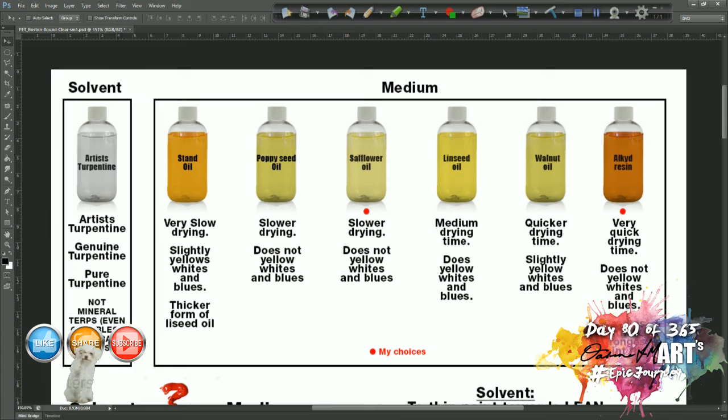First of all let's talk about solvents briefly. Although this lesson is specifically about oils, I just want to mention solvents because you use them in conjunction with your medium. The solvent that you use is artist turpentine. You do get mineral turpentine and odorless mineral turpentine, but what we are looking for is artist turpentine, which you can buy from your art store. You can also get genuine turpentine and pure turpentine — they are all the same thing.